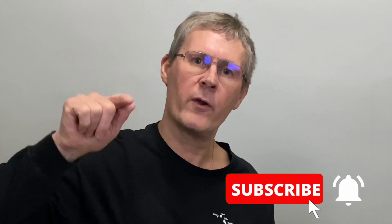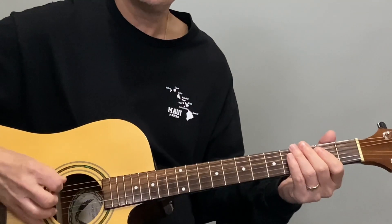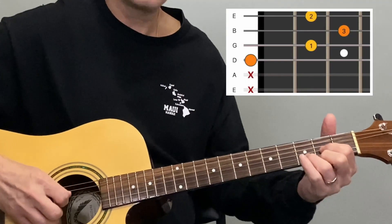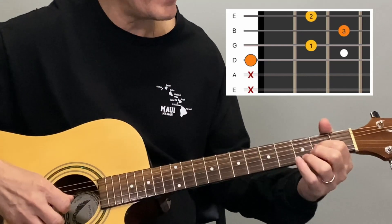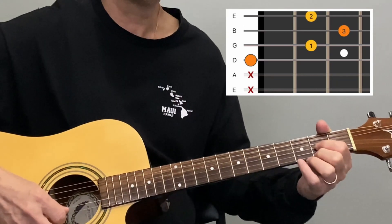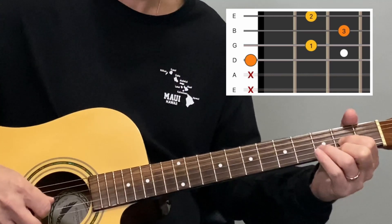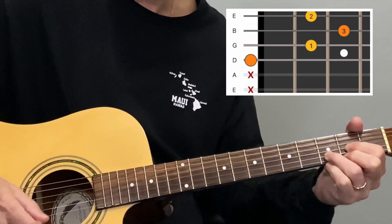Let me know if this video has been helpful by giving it a thumbs up, and consider subscribing for more videos to help you go further, faster with guitar. Our third chord is the D major. On this chord, we're not playing the top two strings — we start with the fourth string, the open D. The index finger goes on the second fret of the third string, the second finger on the first string second fret, and the third finger on the second string third fret. Play all your notes and make sure they ring clearly.